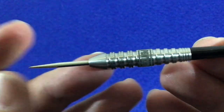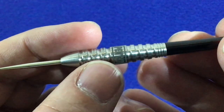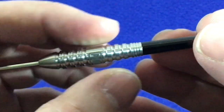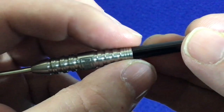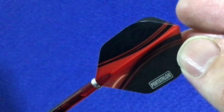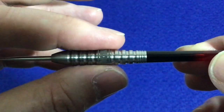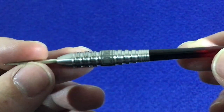Looking at the barrels, it's got a 26mm silver point with a slight tapered nose, then it goes into this twin ring cut at the front section. You've got the Pentathlon logo on the band in the middle section, then a wide area ring cut before going into thin ring cuts at the rear section. The length of the barrel is 42 millimeters and the width is 8 millimeters — it's quite a chunky looking dart, almost close to the John Lowe style barrels.